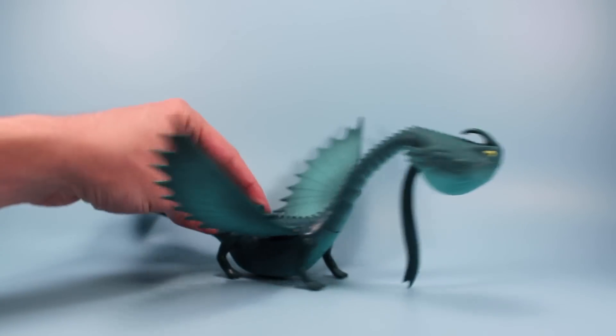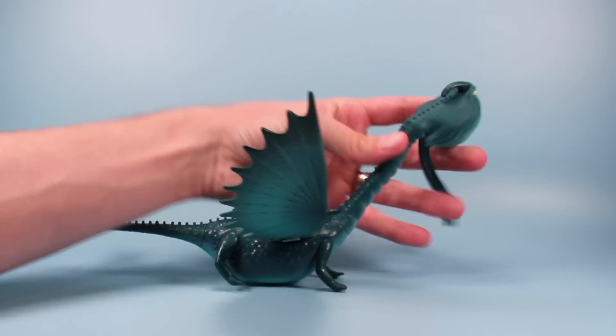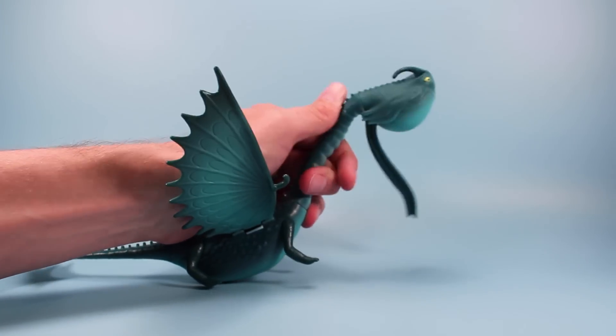He's not tippable at all. His neck also has some articulation — you can bend it a little bit and do some things. Not a whole bunch, but there's some movement in there, and that's nice to have too.